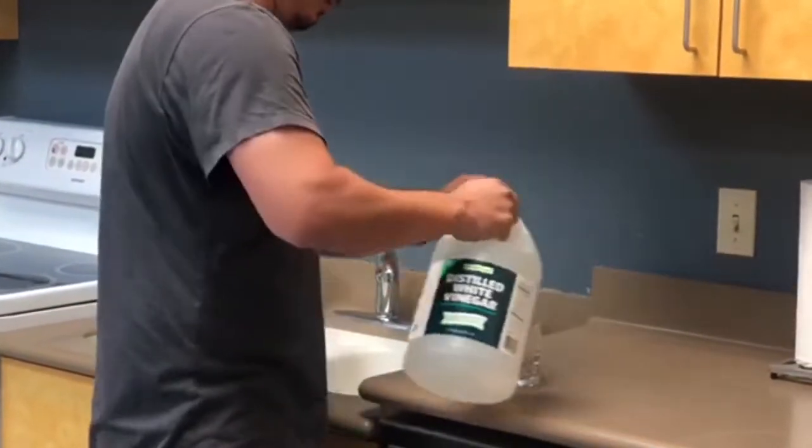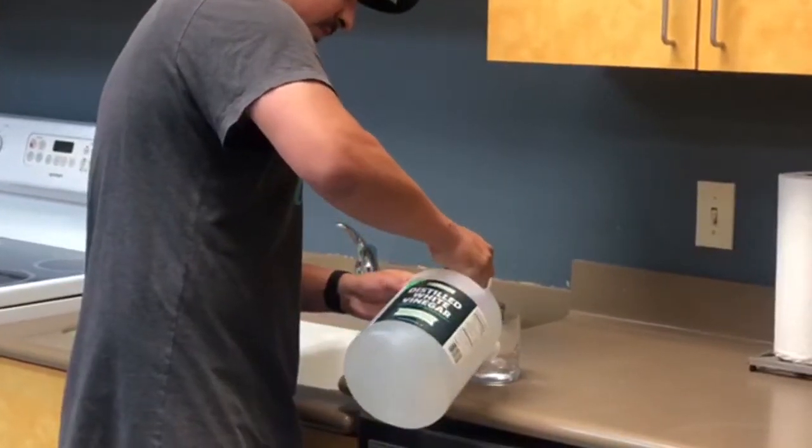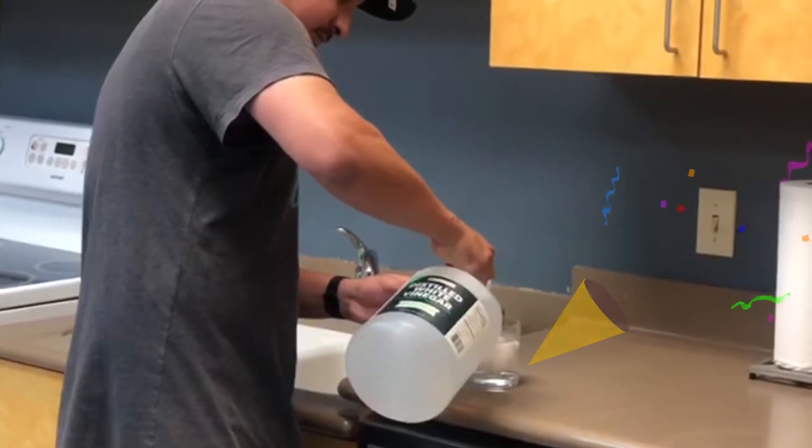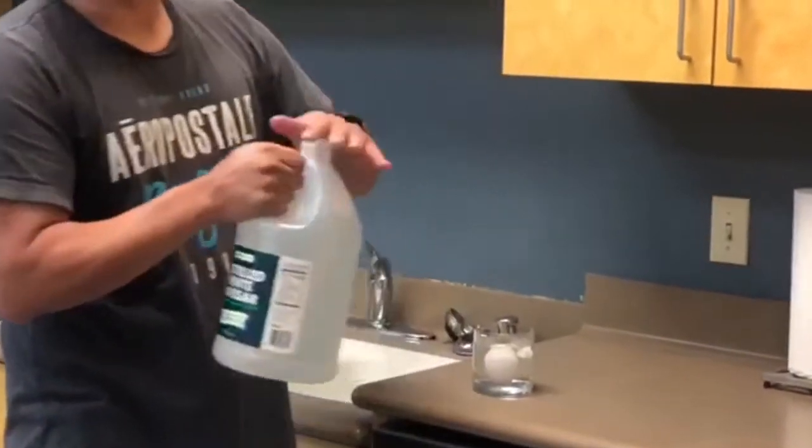We're going to pour some vinegar. Now we wait 72 hours.